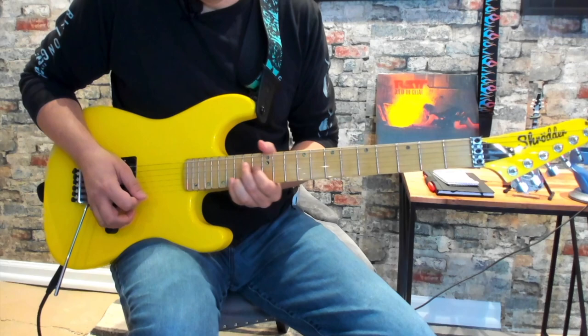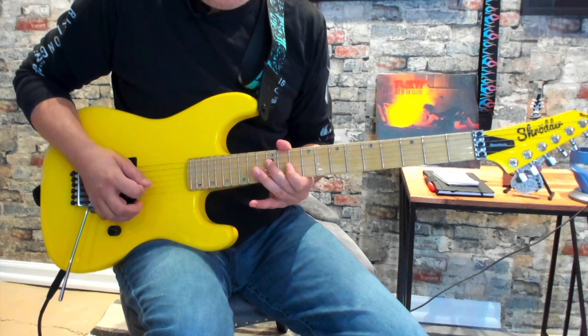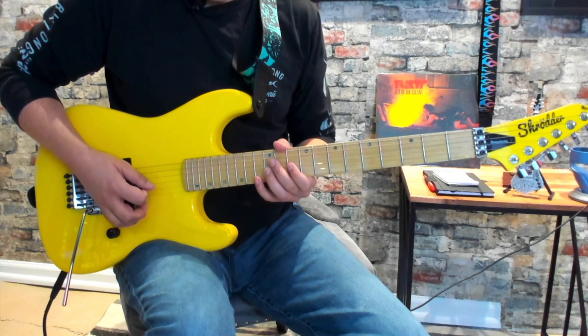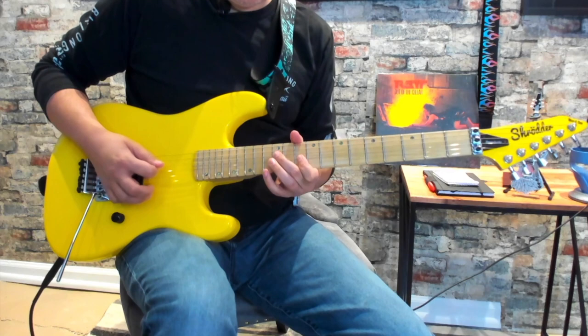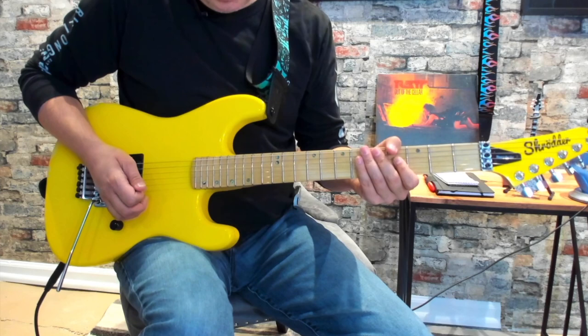Then we're sliding into the 12th fret of the D string, coming to the 10th fret of the G, then back to the 12th fret of the D. Then we grab the 12th fret of the G and back to the 10th fret of the G with a little bend, and then back to the D. It's just a quick little pulldown of the G string. All together it sounds like this.